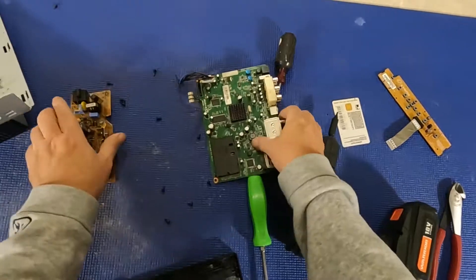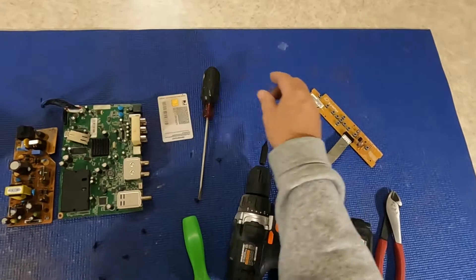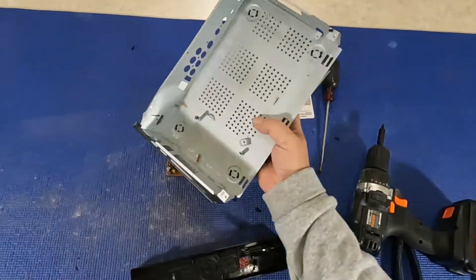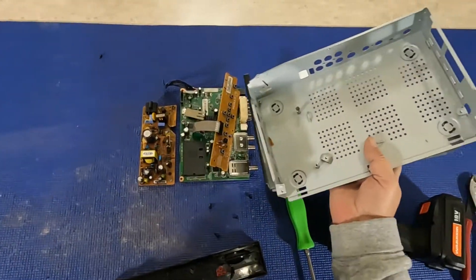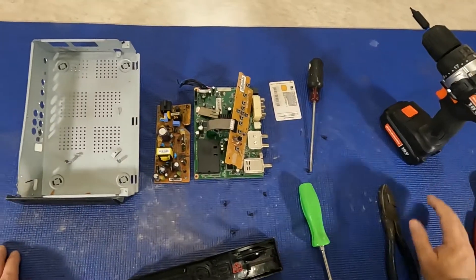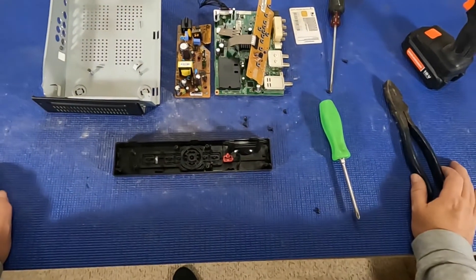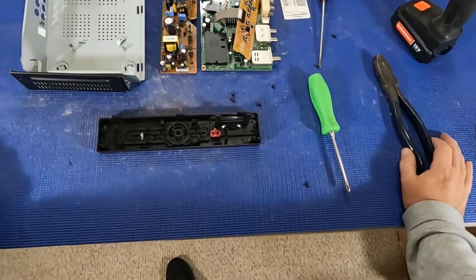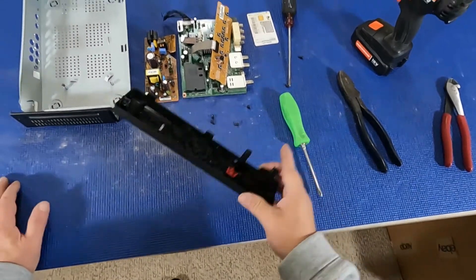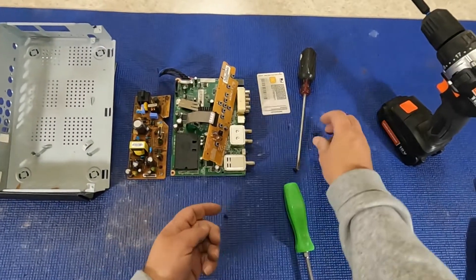So there it is — scrapped out. We got basically two low-grade boards, a little card, and another low-grade board. And probably a pound of scrap steel. Looks like I succeeded. I guess I'll get the stuff cleaned up. This is pretty much junk that goes in the garbage. We got some screws and stuff here.